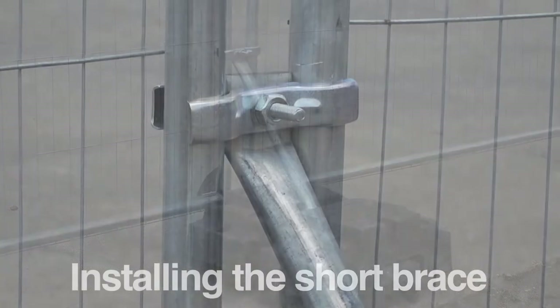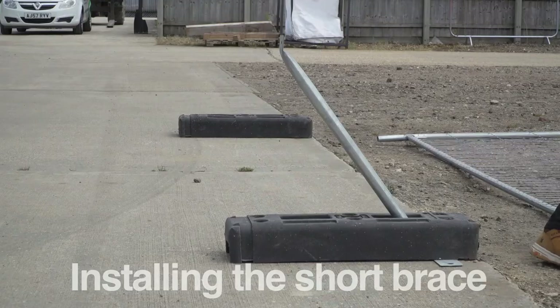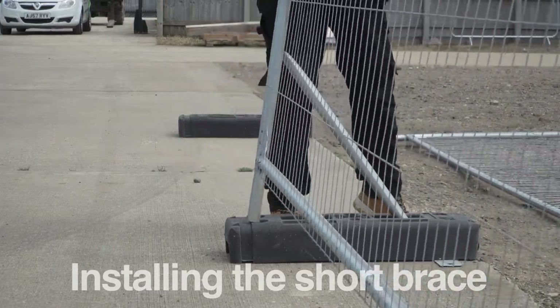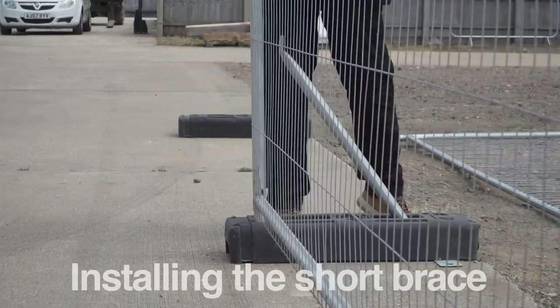The short brace is an 880 millimeter strap which connects from a temporary fencing panel into a fence foot, increasing the stability of the system.